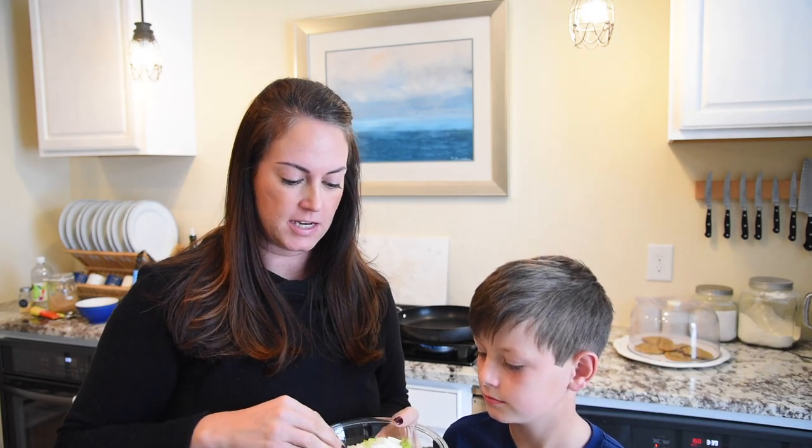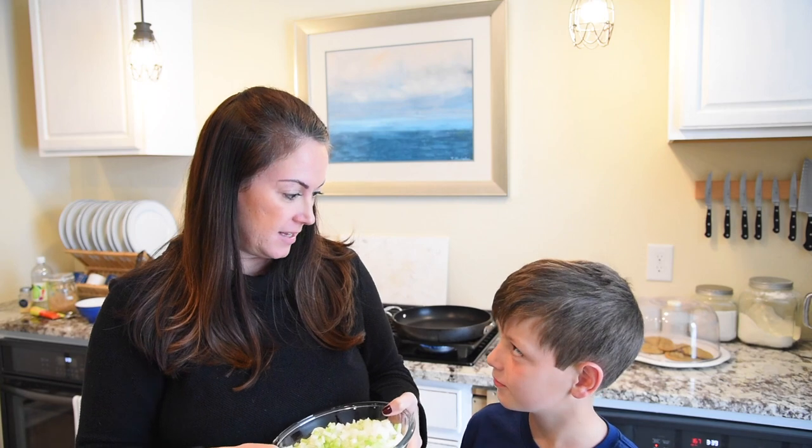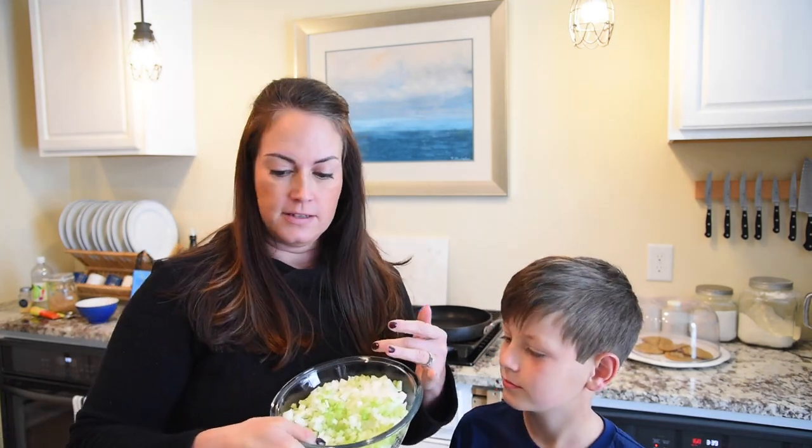We're going to start by sautéing our onion and celery, which I finely diced. So let's get to making this — pretty easy. We just got to sauté our onion and celery, and then we basically just mix everything together with our hands. So let's get started.